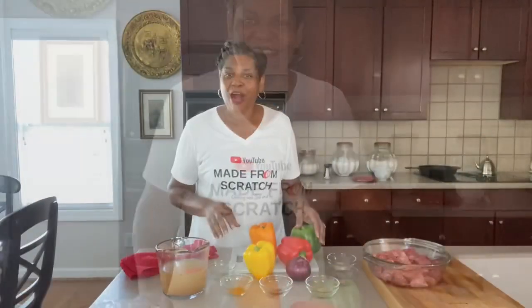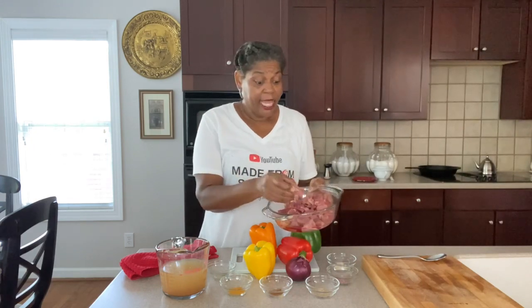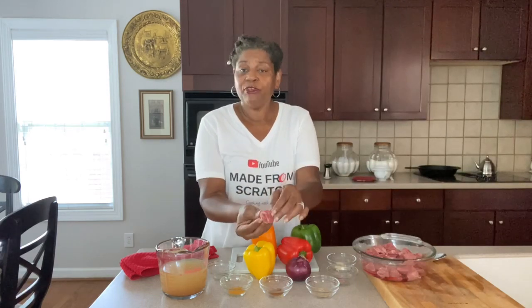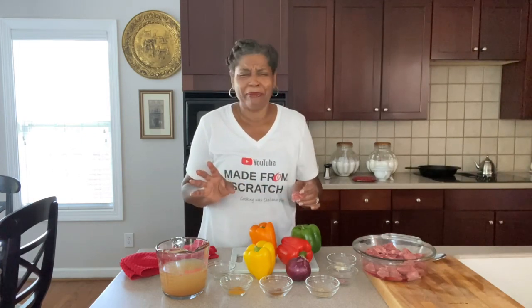Guys, let's go over our ingredients. Here we have the star of the dish, our beef. Now I'm using stewed meat, but you can use any kind of beef you want. You can also use chicken, turkey, or any protein you want in this recipe. If you use beef, make sure it has some marbling in it. Don't use a beef that's so lean it doesn't have any marbling, because when we get it simmered in that gravy, it's going to break down and be like butter.